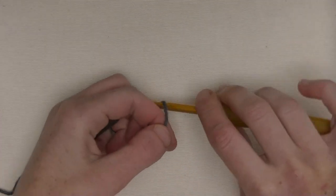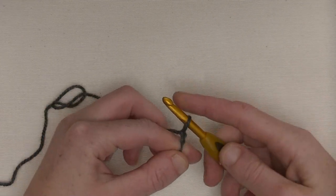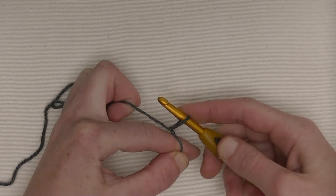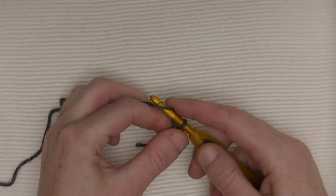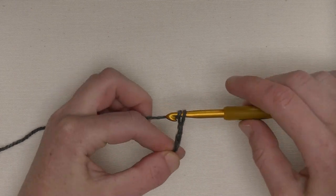Let's get started. We start with a slipknot on the hook — here it is. Pull tight so that way it won't get loose. We start off with three chains: one, two, and three.